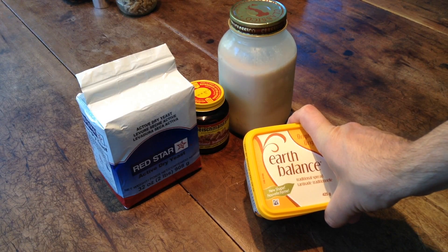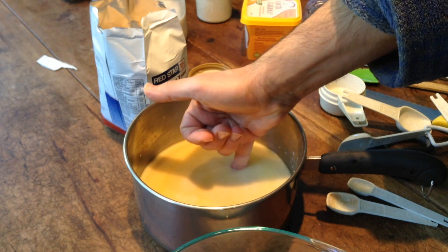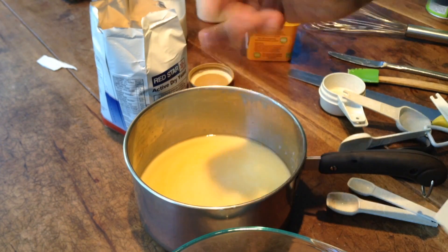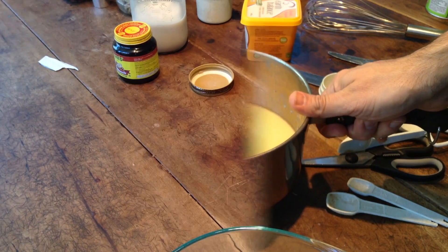You can check down in the box below. So I'm using... I've got a little bit of this stuff left — I bought some bulk. Two cups of almond milk or nut milk like we made at home, and melted margarine.